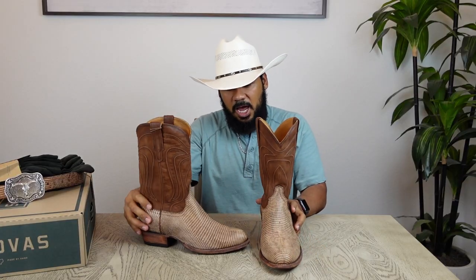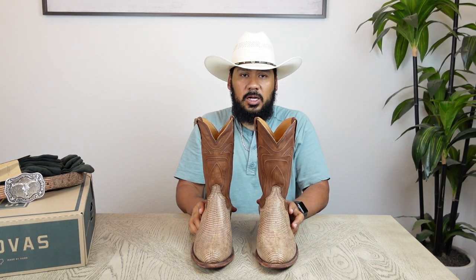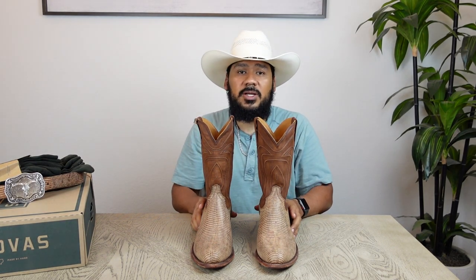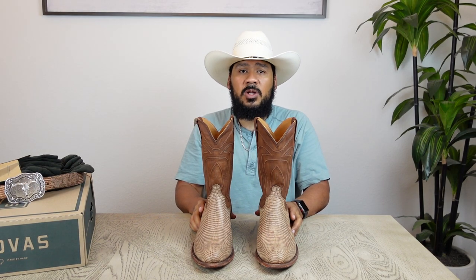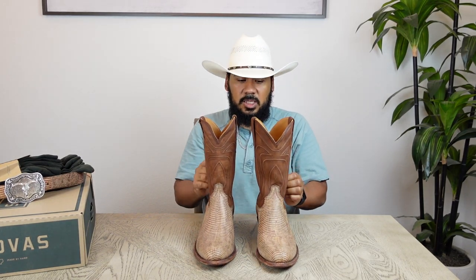I'm also going to have another boot to review for you guys — a really similar version of this boot, because they made it in three different styles: the round toe you see here, a snip toe, and a sipo boot. So stay tuned because I bought a different style for you guys to check out. Be on the lookout for that video coming soon.